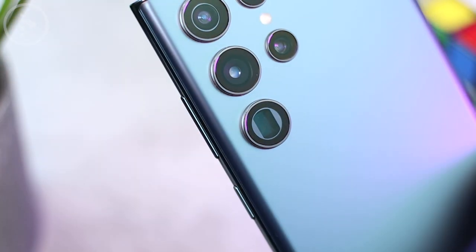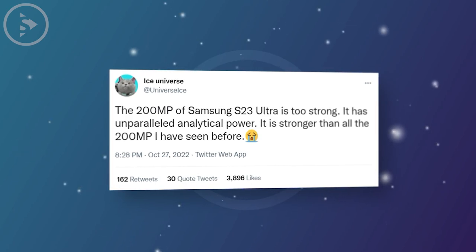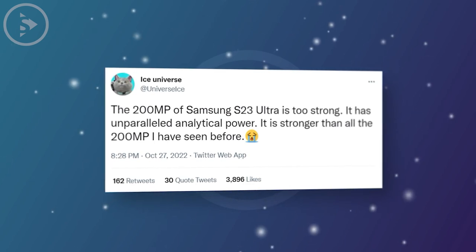From this latest information, it is stated that the 200MP main lens that will be used in the S23 Ultra will produce the best photo and video quality among other 200MP smartphone cameras.